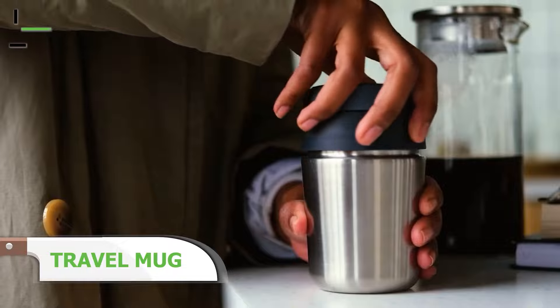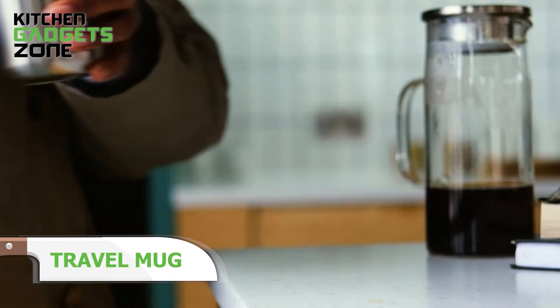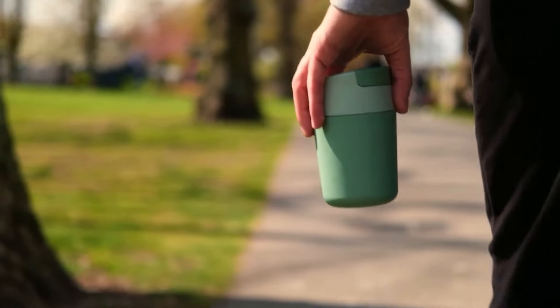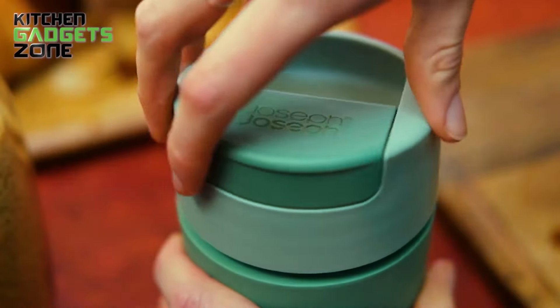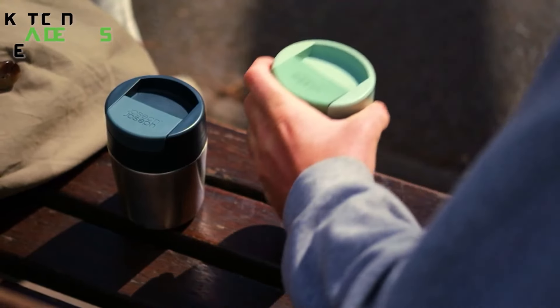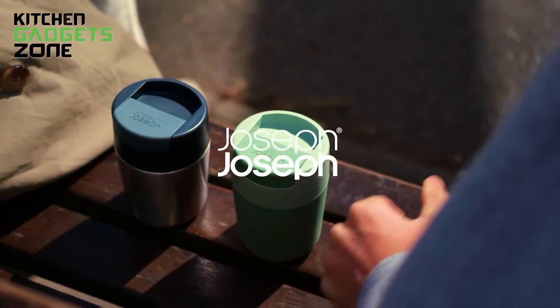On-the-go coffee lovers, this one's for you. This travel mug is all about keeping your drink secure and your sip hygienic. The flip-top cap completely covers the mouthpiece, so you don't have to worry about germs while it's in your bag. The screw-top lid ensures no leaks while you're hustling through your day. With a comfortable non-slip grip, it's cool to the touch and easy to hold. Whether you're rushing to work or enjoying a quiet morning walk, this mug keeps your coffee just right — no spills, no stress.